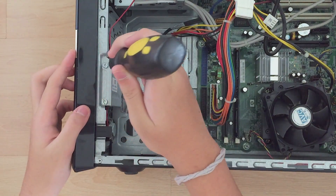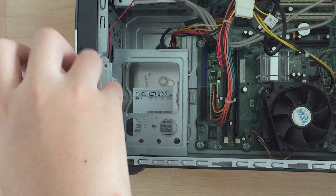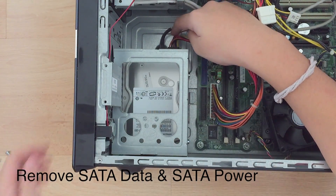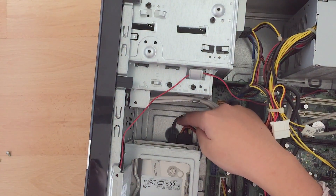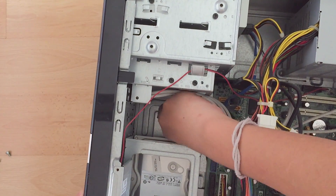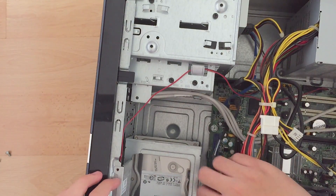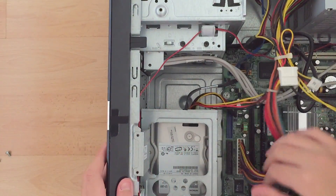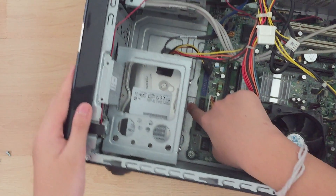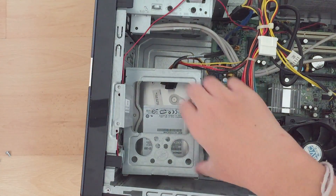First you want to unscrew these two screws. Then remove the SATA data and the SATA power cable, then press the hinge thing and slide the hard drive bay up, and now you're done. The hard drive bay is removed.